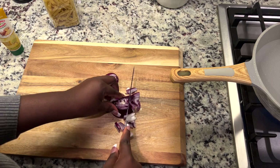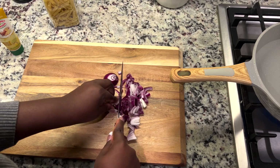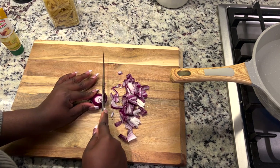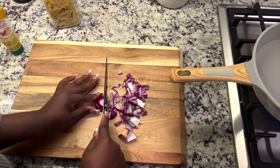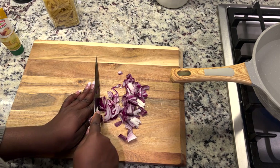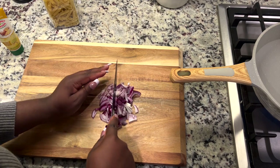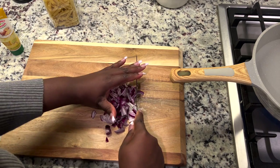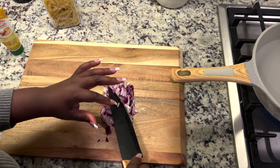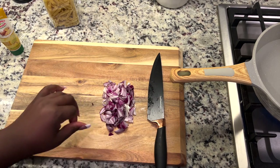I'm chopping up some red onions — just cutting them in no particular way. I use red onions because my sister told me it keeps the taste authentic when cooking Nigerian food, and honestly I just like it. Tell me in the comments if you'd rather use white onions or red and why. Shout out to Sylvia — I think we spoke about this in the last cooking vlog.